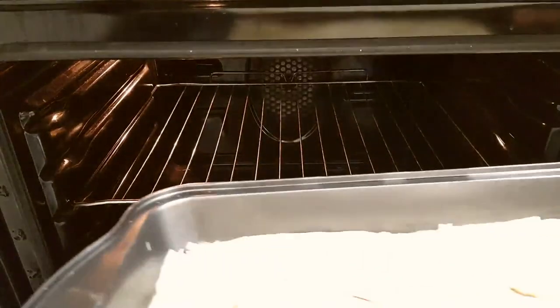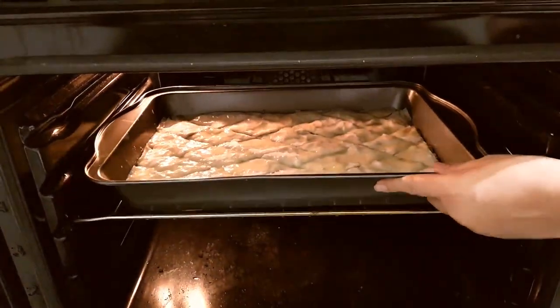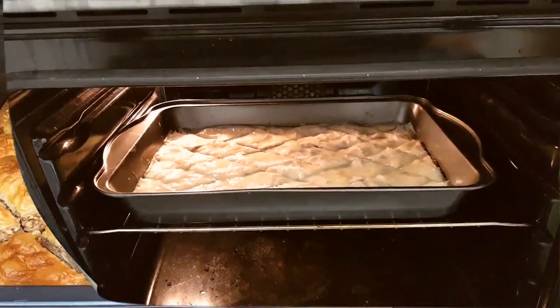Now pop it into the preheated oven at 180 degrees Celsius or 350 degrees Fahrenheit for 50 minutes, or until it reaches that beautiful golden brown and crispy perfection.